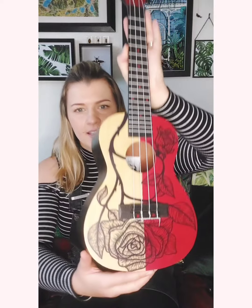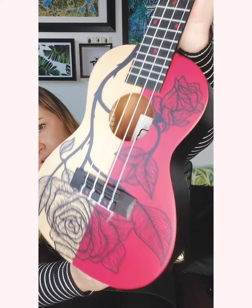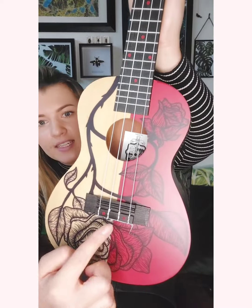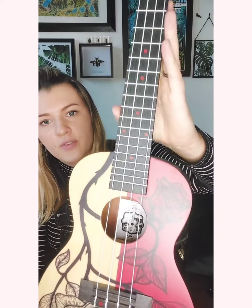It kind of highlights the front, don't you think? It kind of spotlights it — it really emphasizes this beautiful design. And how cool are these little dots on the pins?